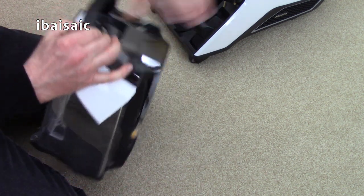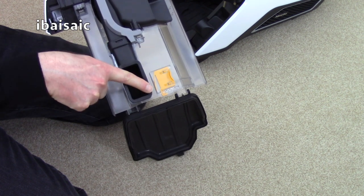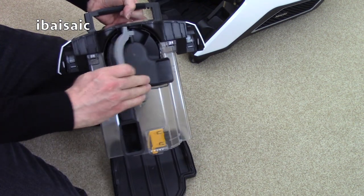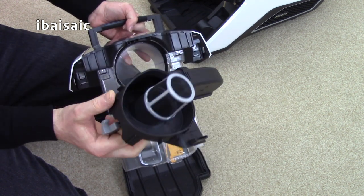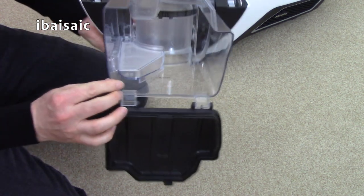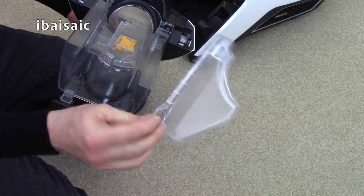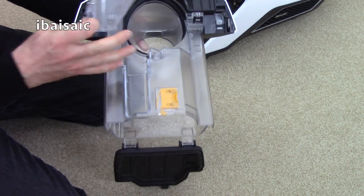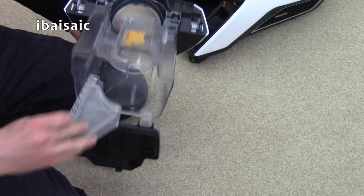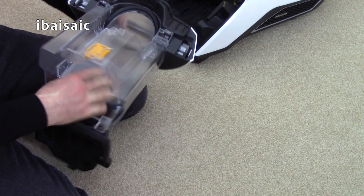Everything on this container will dismantle for a more thorough clean, though most of the time all you have to do is empty it. You just press that little orange lever there and the dirt will fall out at the bottom of the bin. You can remove this part of the cyclone and rinse it under running water. There's also another little mesh filter located inside here that can be cleaned under running water. Miele suggests you don't use washing up liquid. Make sure it's 100% dry before returning it to the machine. This sort of cleaning only has to be done periodically, maybe once every 4 months or so, just to maintain the efficiency of the vacuum.